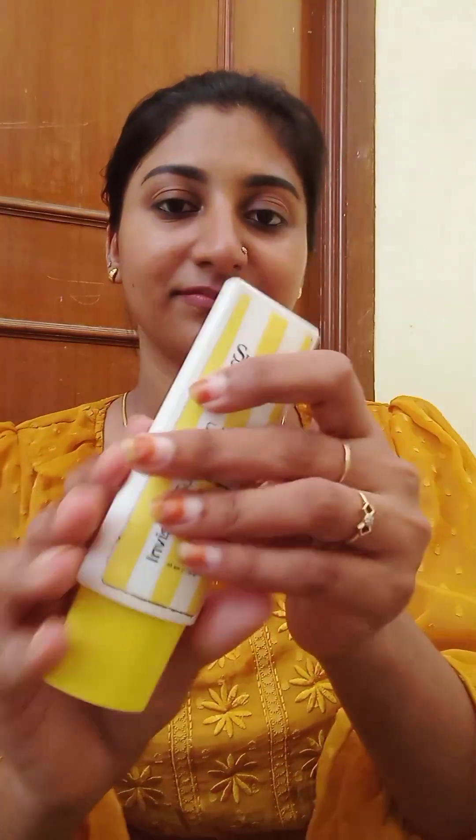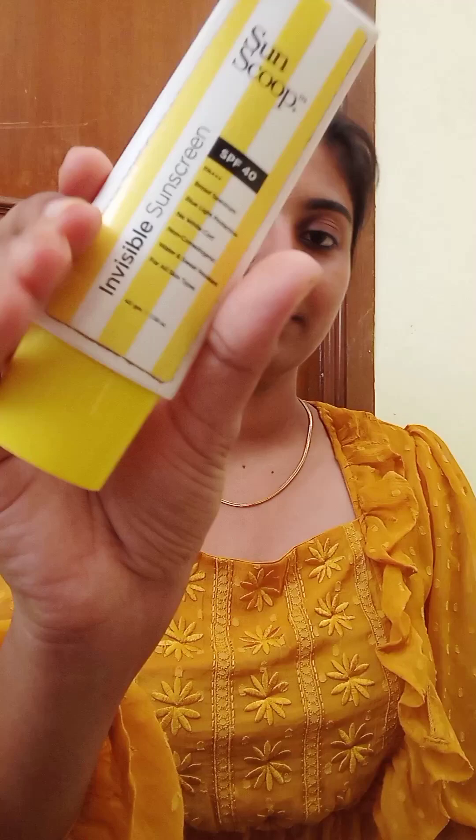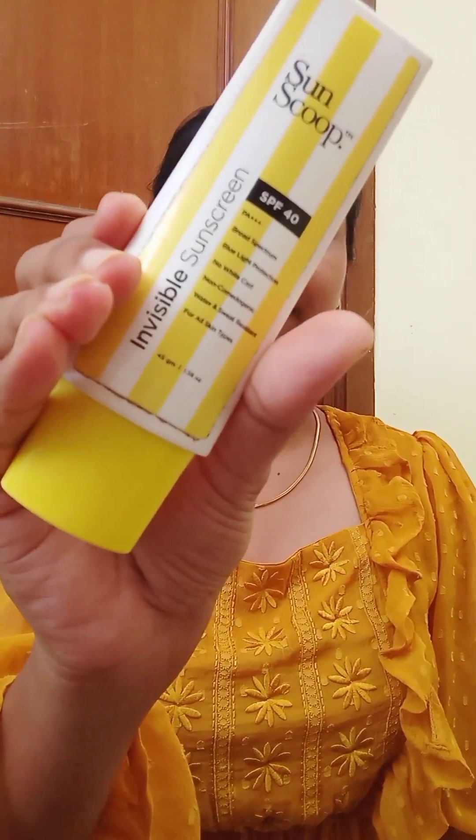I am going to apply it on the face. Next, I am going to use a sunscreen. Sunscreen is a must. I am applying sunscreen with two finger lengths.